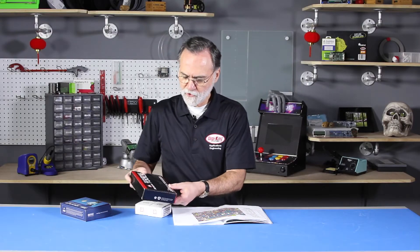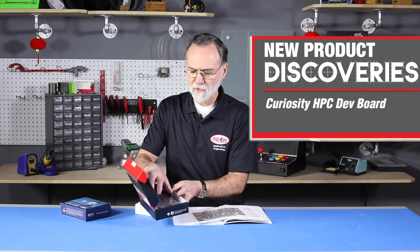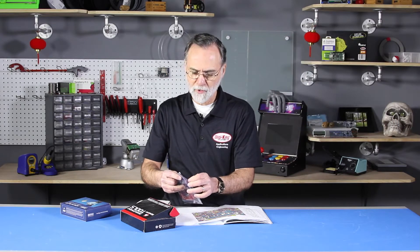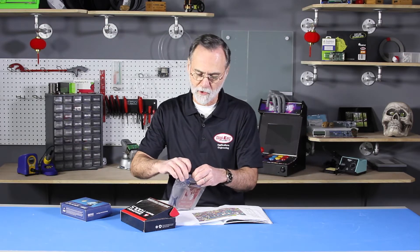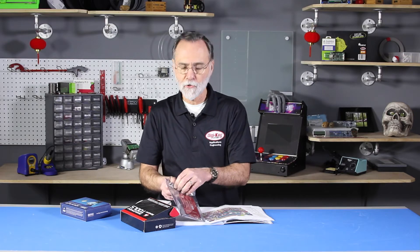I have a couple today that are pretty impressive. One of these is from Microchip. People don't realize that there's all kinds of talk about 32-bit microprocessors and the big ones, but it turns out 8-bit microprocessors are sold at a ratio of 3 to 1. So in other words, there are many more 8-bit applications out there than there are 32-bit.